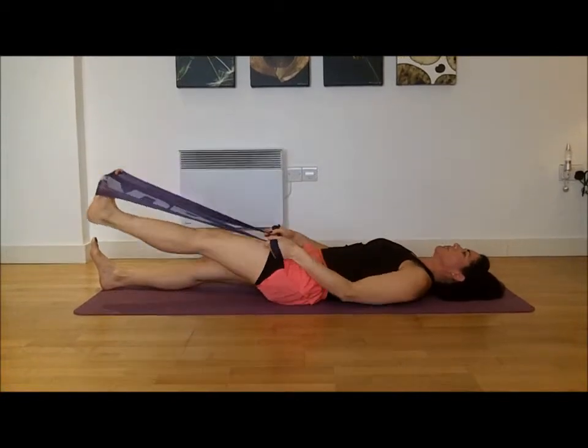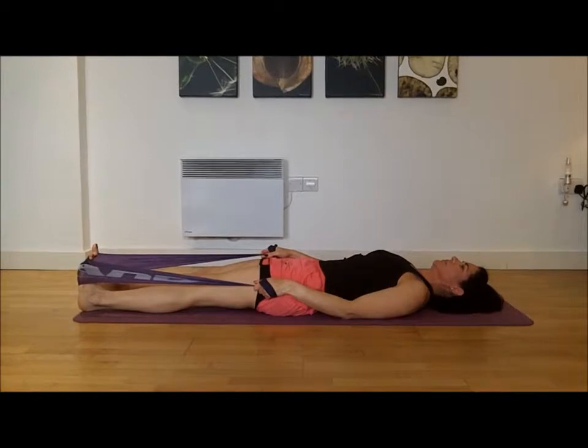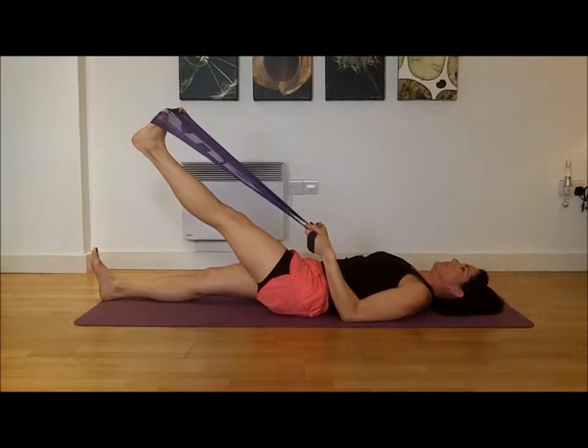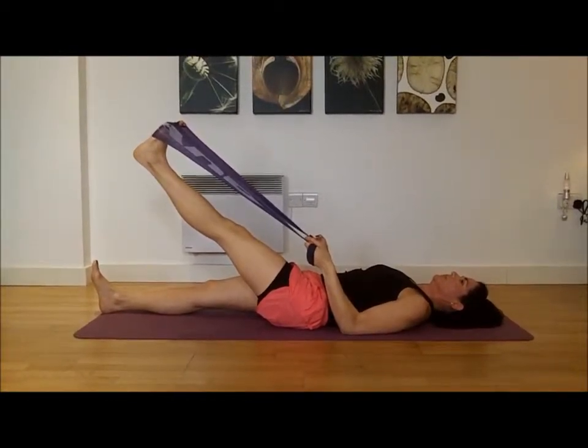We're going to start with your leg down, Sandra. And what Sandra is going to do is just lift her leg up.